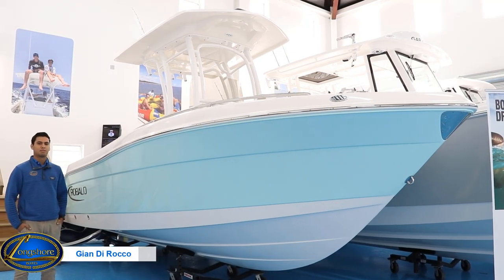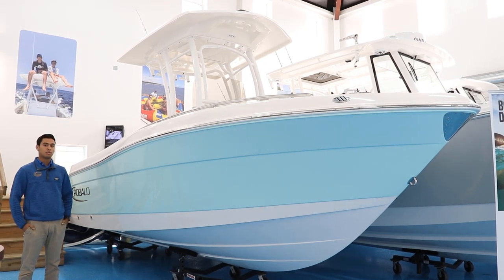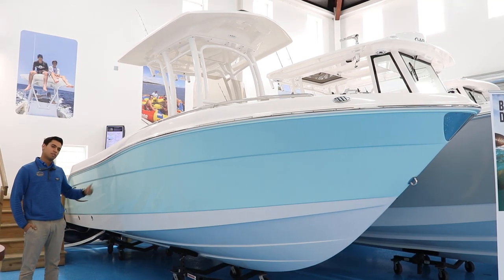Hi everybody, I'm Gian from Longshore Boats, and today I'm going to walk you through this 2023 Robalo 222 EX. Come join us.